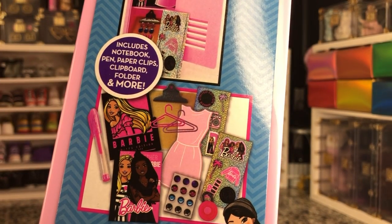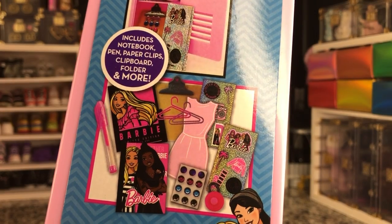There's a notebook, pen, paper clips, clipboard folder. It's very cute.